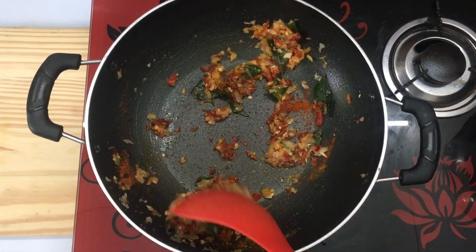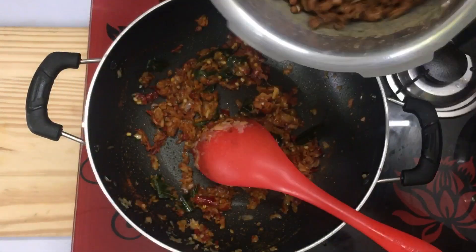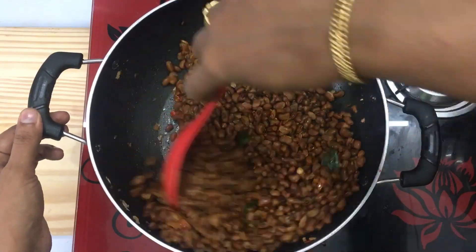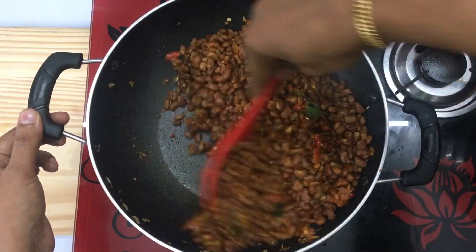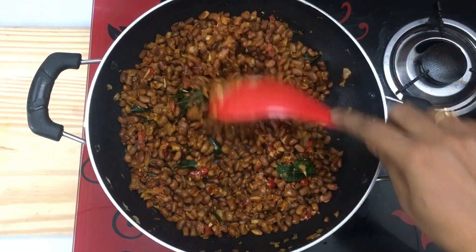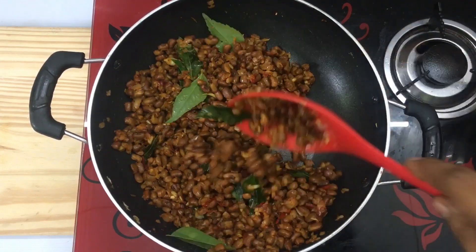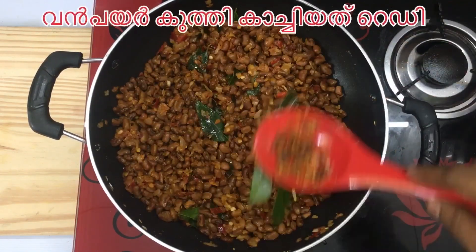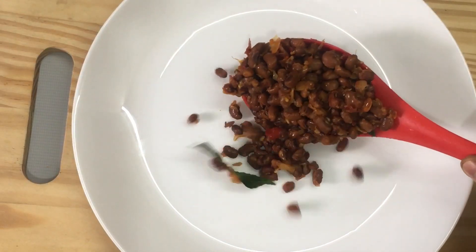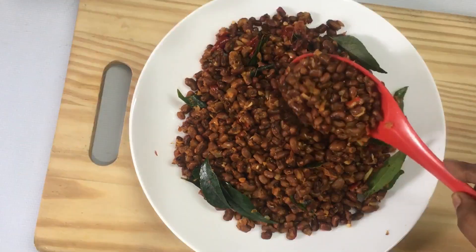I will be able to taste the flavor of the lime and the flavor of the lime. I think it's the best combination of the taste. I think it's a good taste.